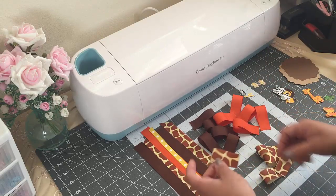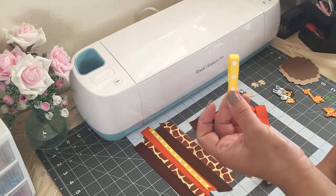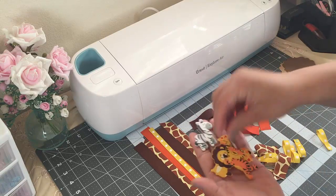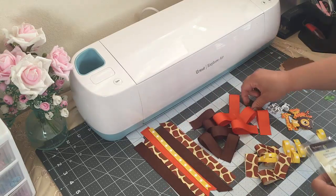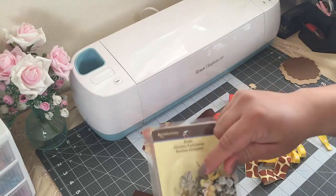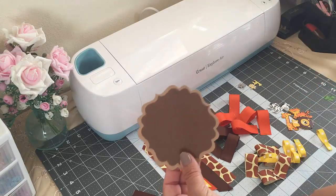Then this one is seven-eighths wide and four inches long, and this last one is three-eighths wide and four inches long. I'll be using these wooden animals — I got these at Michaels. I'll also be using these brads, also from Michaels, and I just took off the little thing so they could be flat.